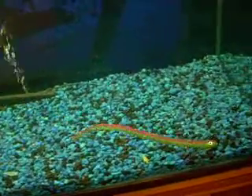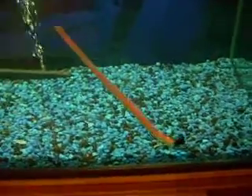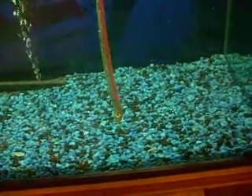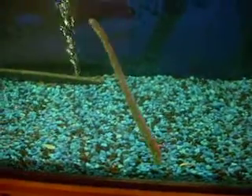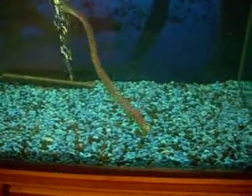Now you guys can rig it this way, or you guys can rig it just a plain hook, 7-0, or you guys can rig it — they call it dead nailing it — or putting a sinker right in the nose. You guys can rig it however you want, but this is what it looks like in the water.